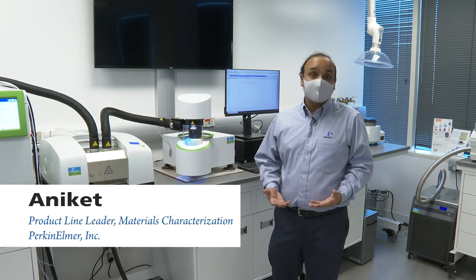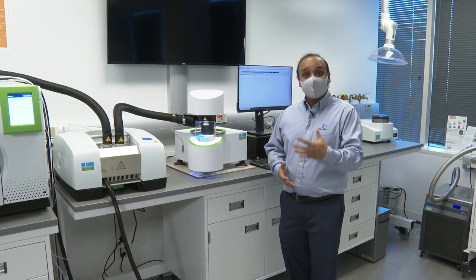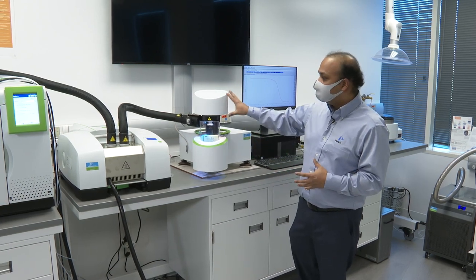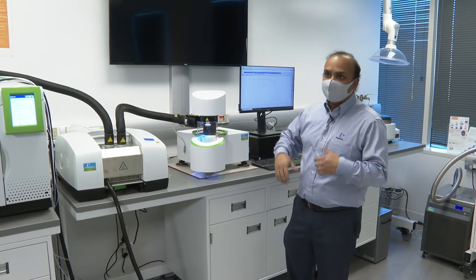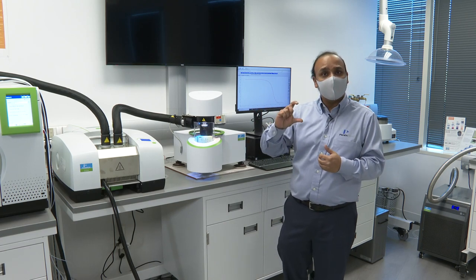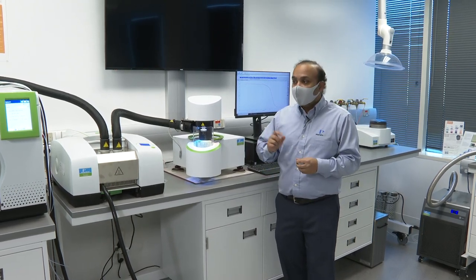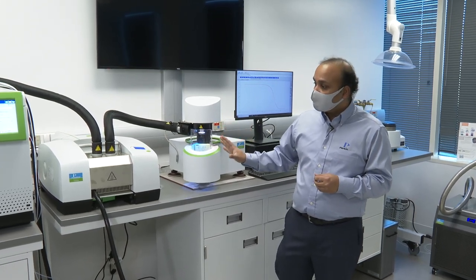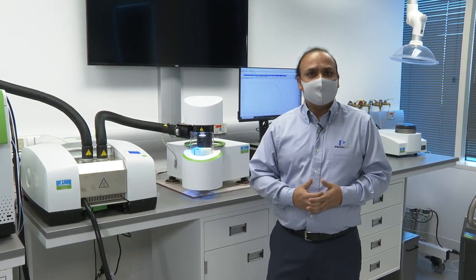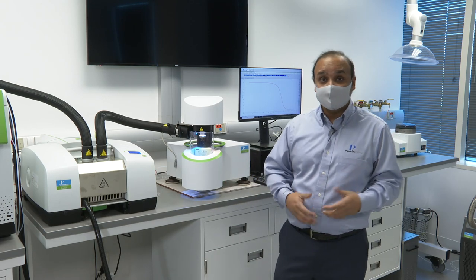We're here to talk about PerkinElmer's hyphenation capabilities for evolved gas analysis. Evolved gas analysis refers to the detection of gases that are evolved as a material is decomposed, usually in a thermal instrument such as the TGA. What we have here is a combination of TGA, infrared, and GC mass spec. TGA gives you quantitative information — how much of a material is decomposed — but the missing part is you do not know what it decomposed into. That question mark is what can be answered by hyphenation, which is a coupling of multiple analytical techniques into one.